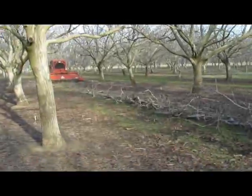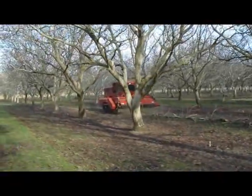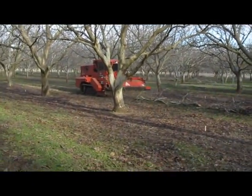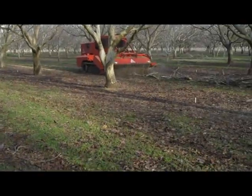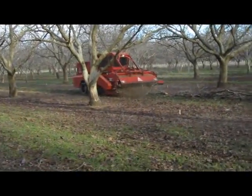This machine is chopping up prunings in a walnut orchard in northern California. We do this instead of burning — it's better for the environment. The chippings are incorporated back into the soil, which creates a mulch, a humus effect in the soil, which is good for the soil.